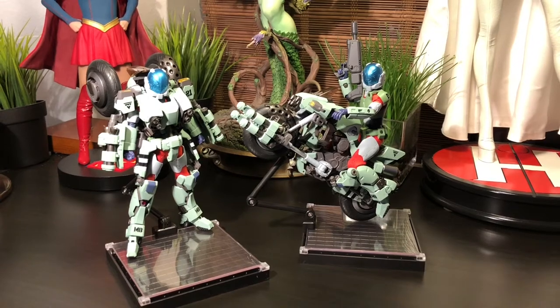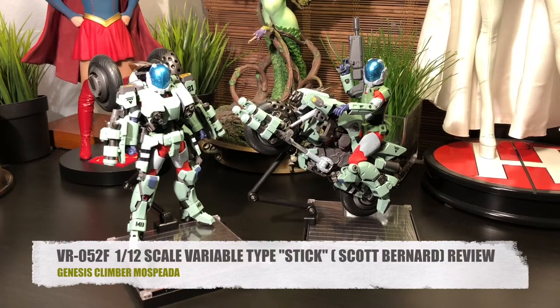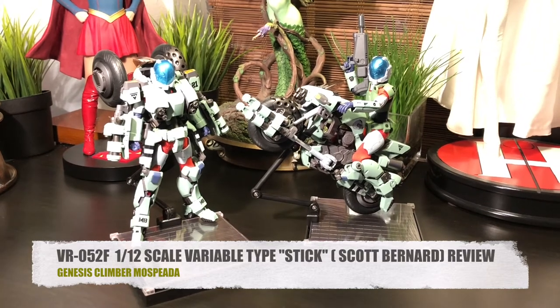Today we're going to be taking a look at a few pieces from the third Robotech War — the War with the Invid — and we're going to be reviewing the VR-052F 1/12 Scale Variable Type Stick, also known as Scott Bernard. Let's take a closer look.